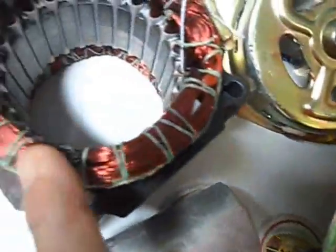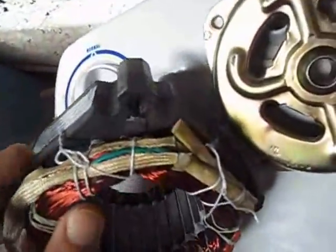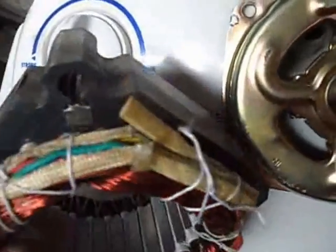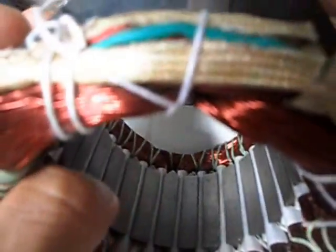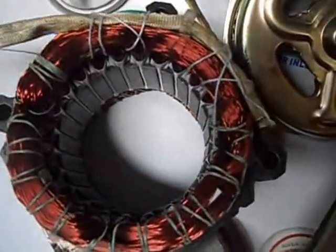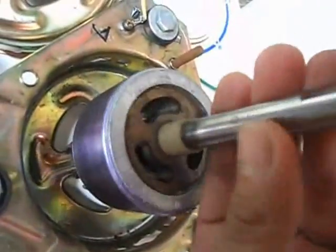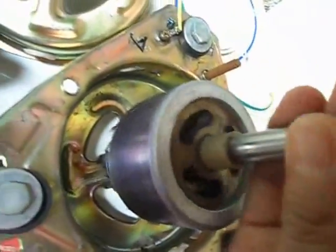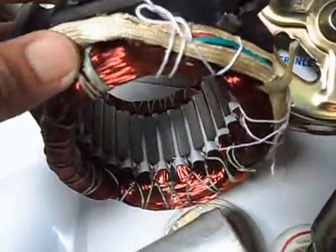After checking the wiring, I noticed — as you can see — some kind of burned-out winding. That is why the whole core is overheating, and the armature of the washer motor is not moving properly. So I decided to open the whole core.